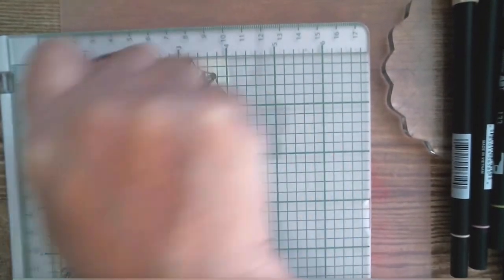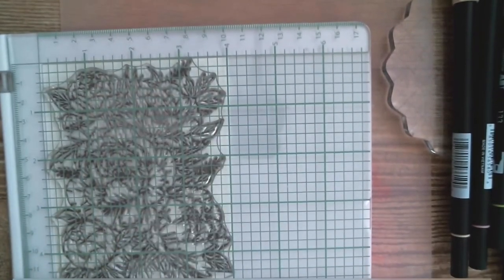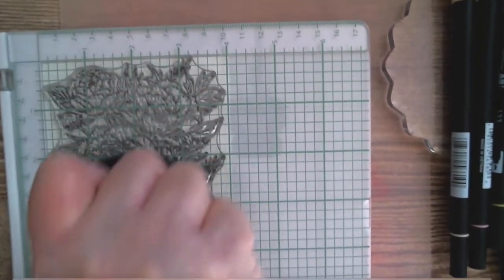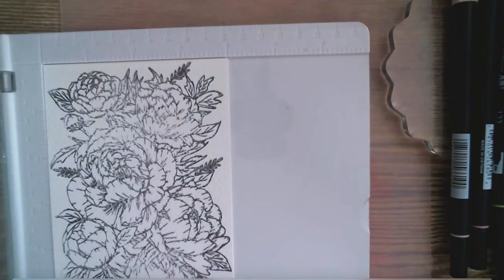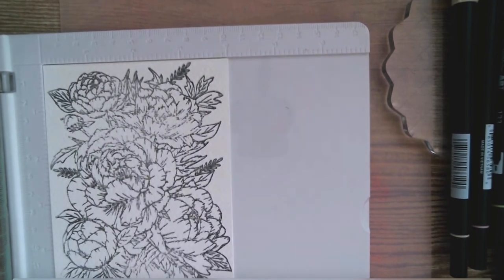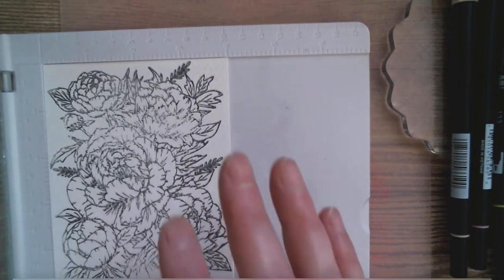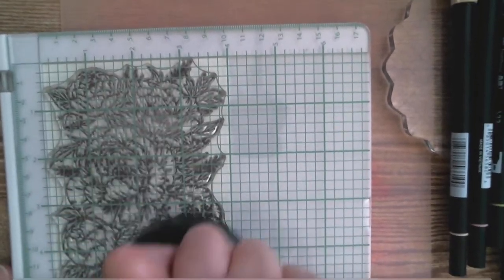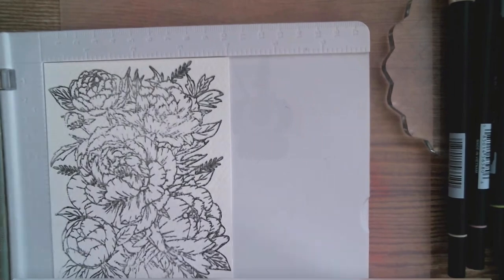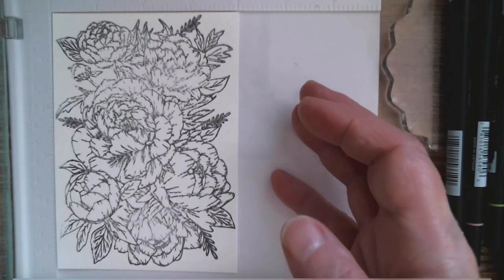I'm going to try and get the camera mounted onto the wall so that no matter what goes on on the table the camera will stay sturdy. That is a lot better — I'm missing a bit down here. I'm just going to rub my pad on that section to see if that does it. Watercolor cardstock is notoriously difficult if it's textured. That's a lot better — I'm now going to stamp my other four pieces and will be right back.